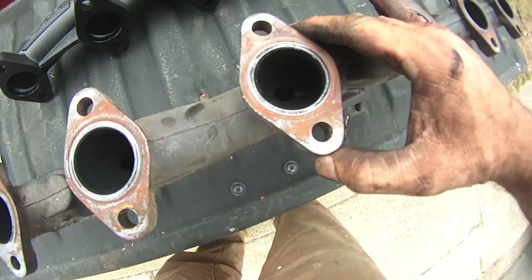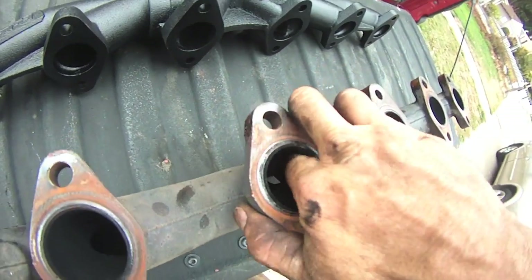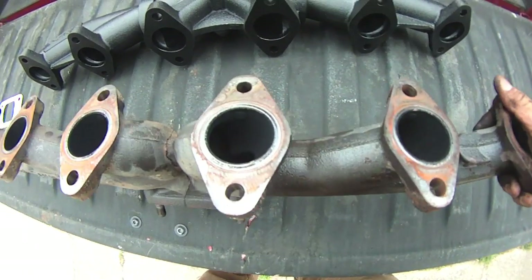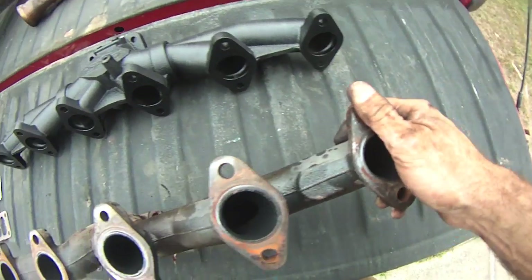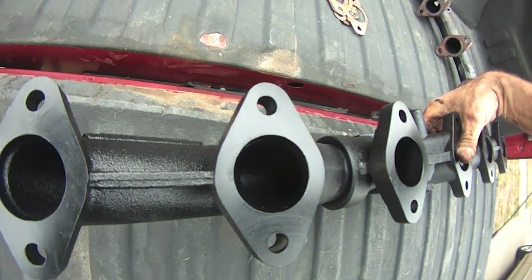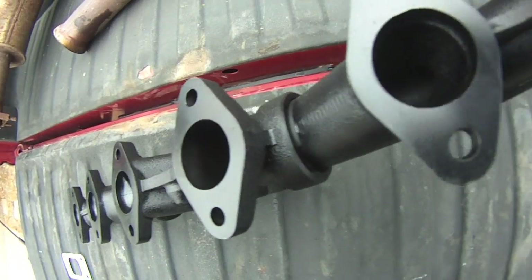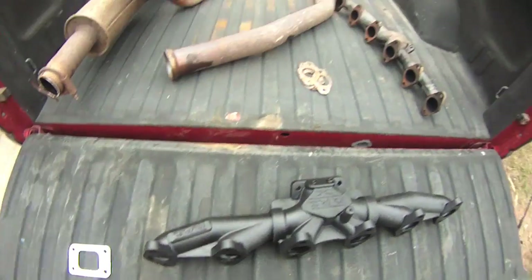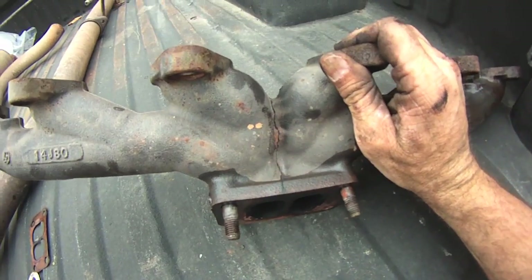That restriction applies to the same runner on the other side — those are cylinders three and four. Then that one is reduced and that one is open. Looking at this side, it's wide open — except those are still slightly reduced. Very interesting. The old manifold goes in the scrap pile.